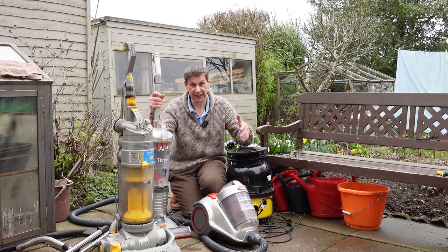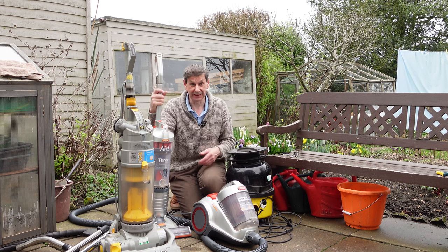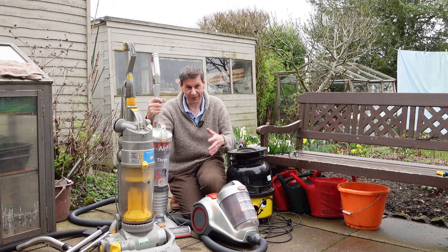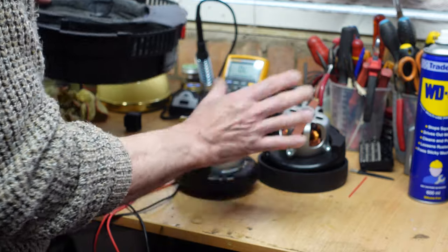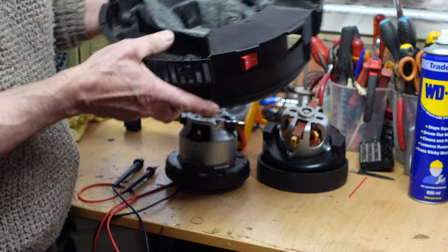This will be quite a fun video, done over many weeks, and it might even need to be split into a couple of separate videos because it could get long. So — the Henry Hoover was completely dismantled when I started.